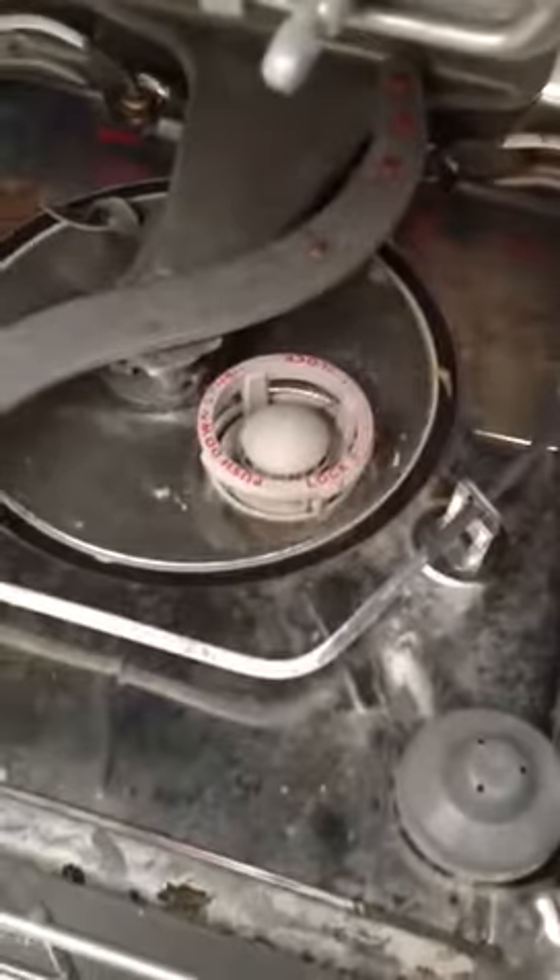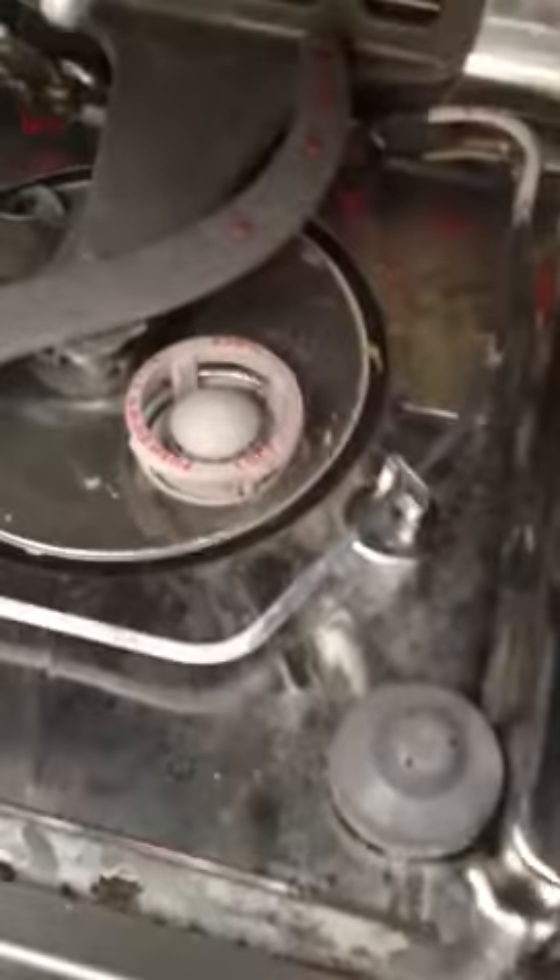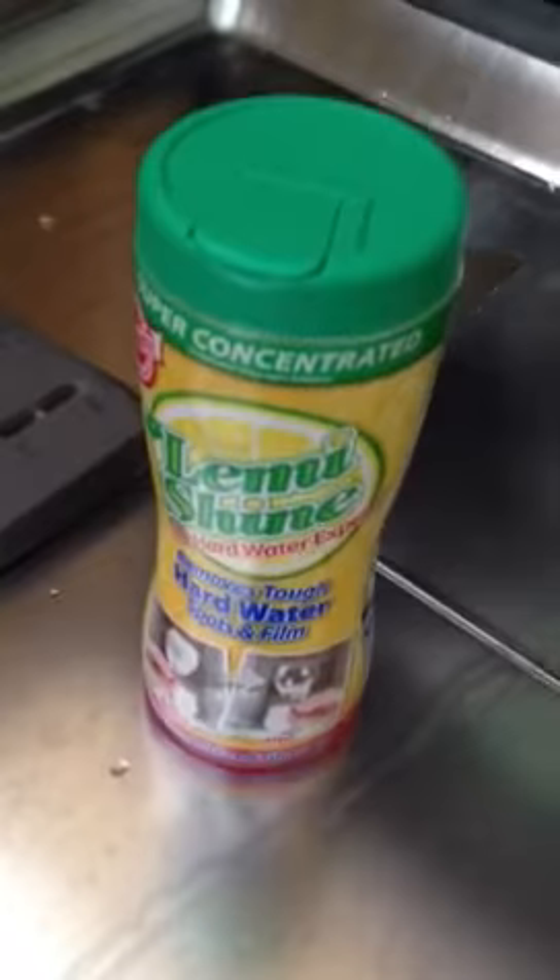And last week, the entire dishwasher was covered with that nasty stuff. Here's how you take care of it. Let me introduce you to Lemmyshine. Lemmyshine will take care of that nasty film in your dishwasher.